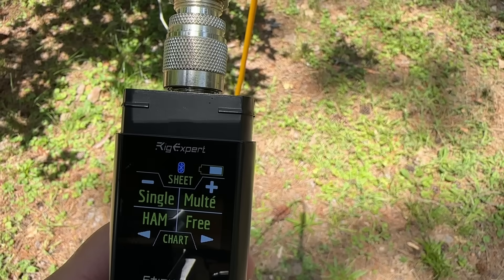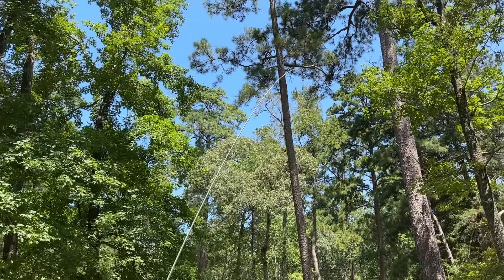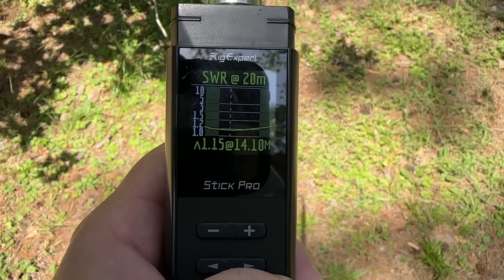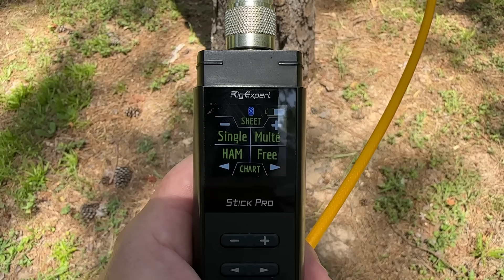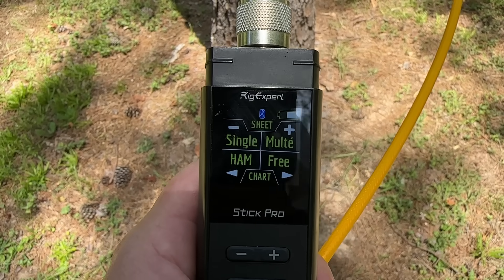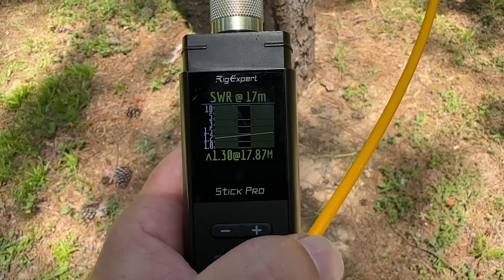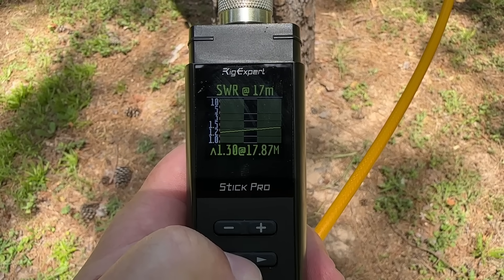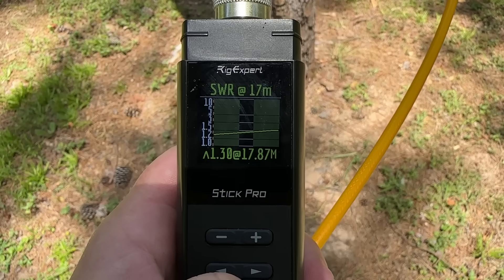Now we'll take a look at the 20 meter element — I unlinked the 40 meter element and just have the mast propped up. Take a look at that — not too shabby. And here's 17 meters: I actually screwed this up — I did all of this out in the field soldering and I screwed up the wire for 17 meters so I had to redo it when I got home, so it is a little long. But even still, we're 1.3 to 1.4-to-1 across the whole band. It's about 500 kilohertz too long, so I'll probably cut off maybe three or four inches to get that back into shape. But fantastic looking.